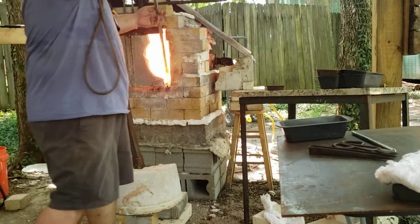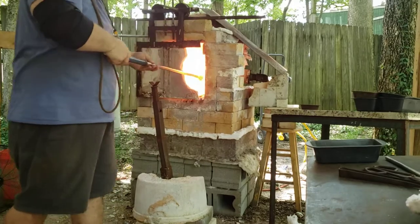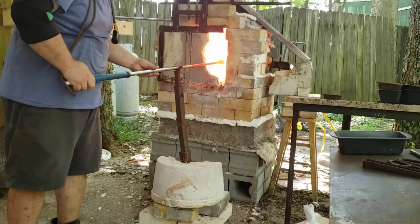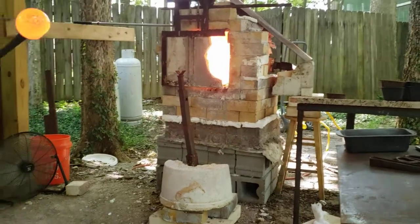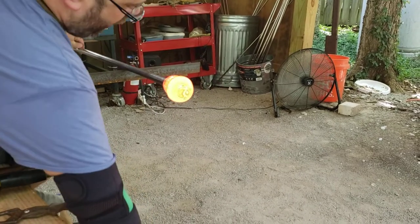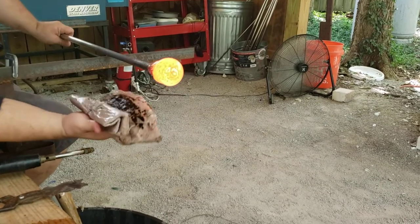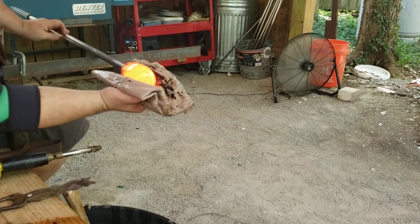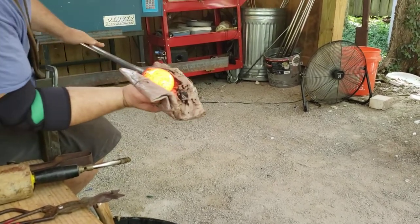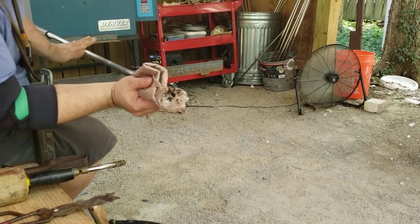Let's go back into the furnace and gather up my second gather of glass. I don't want to make a giant pumpkin because I'm going to let some of that drip back into the furnace. A lot of people block — I really prefer paper. I rarely use my blocks. I like a really wet paper. Again, it's personal preference. There's our basic shape — I just want a sort of a tapered-down bullet shape.